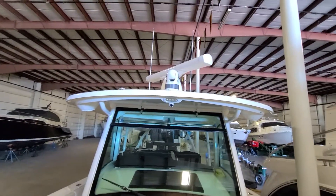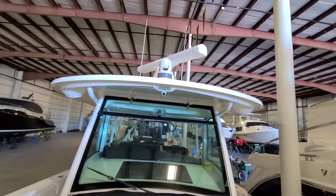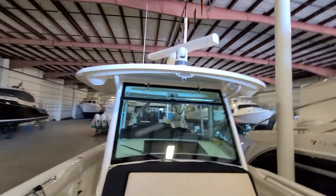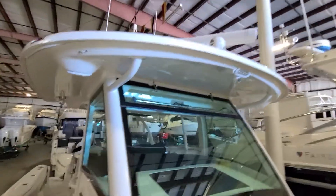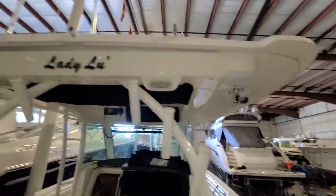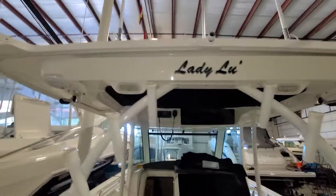So he added FLIR night vision to this. He's also got a forward-facing camera there with floodlights, a forward floodlight LED. I went around here to see what he did. Anything on the back here — so there's your floodlights, rear LED floodlights.